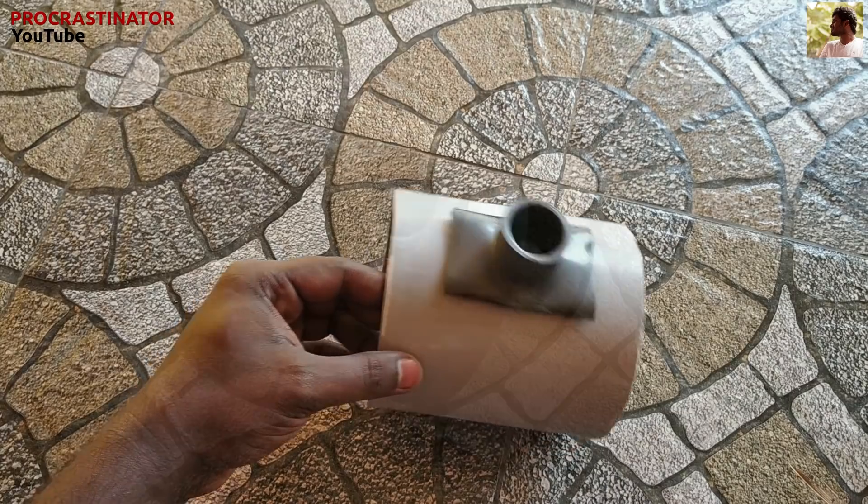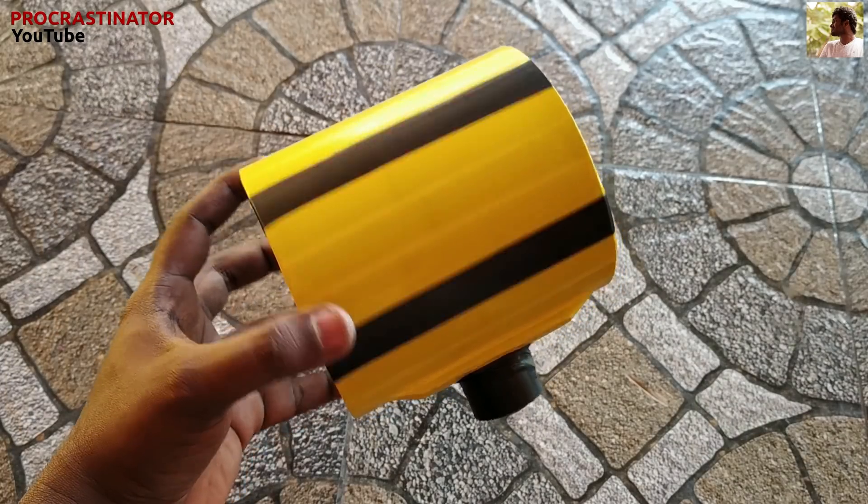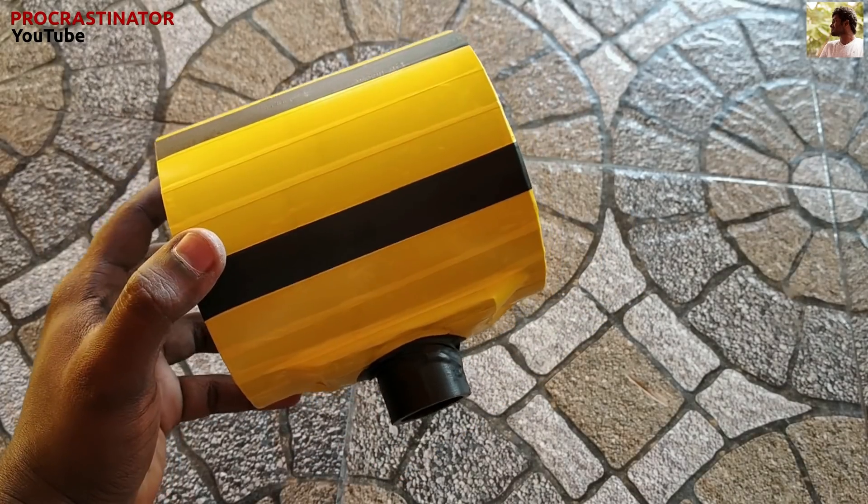Let's put the tape on the top. We will use the tape. We will decorate it fully with tape. Now we are ready.